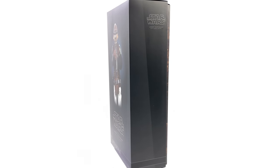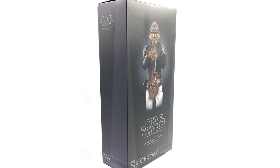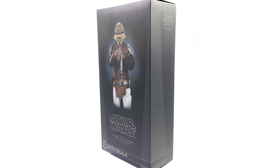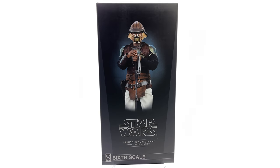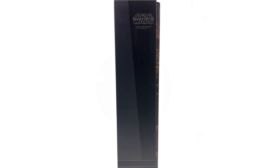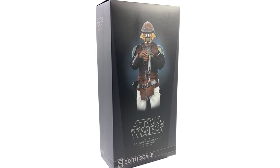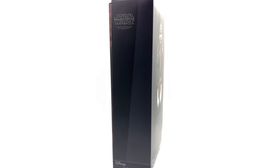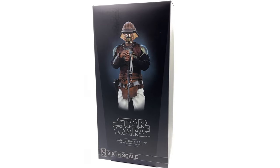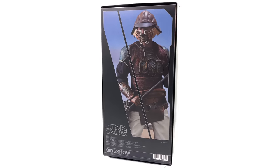This guy was released late last year and unfortunately I decided not to pick it up, but a lot of you have told me in the comments this guy is worth a look, so of course I had to go ahead and get him. I am now padding out my Return of the Jedi shelf and eventually I may actually have to cave in and pick up Jabba — let me know if that's something you'd like to see. He is still in stock with Sideshow Collectibles right now, so I will pop the link down in the description below.